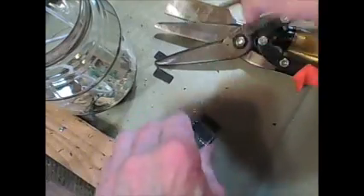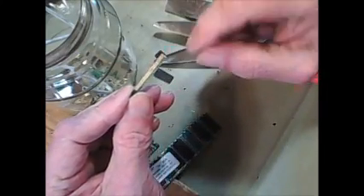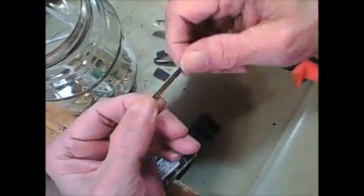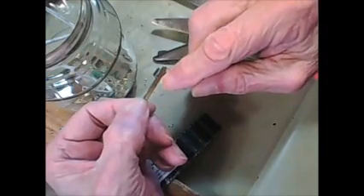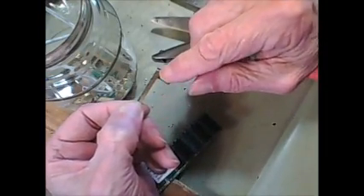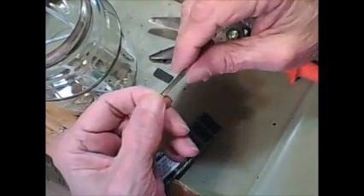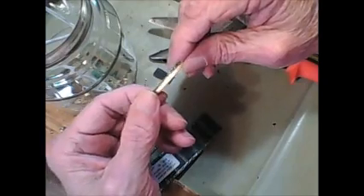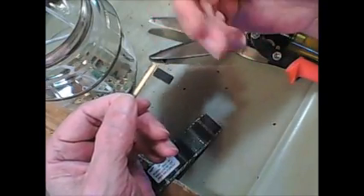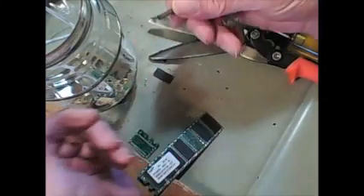What happens is when I put the gravel in there and tumble it in my rock tumbler, the gravel scrapes all the gold off of this. These are actually plated — they put down a plate of nickel and then put the gold on top of that, or some other metal, then put the gold on top of it so it'll stick. The nickel is harder than the gold, so the rocks scrape the gold off and leave the nickel behind.